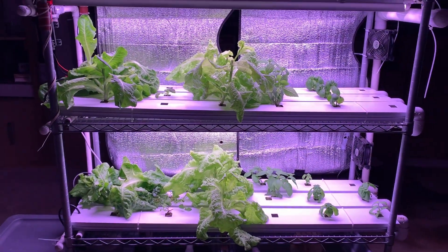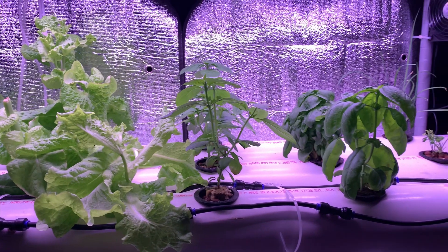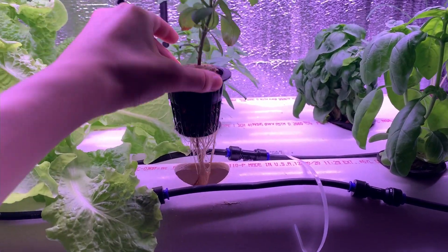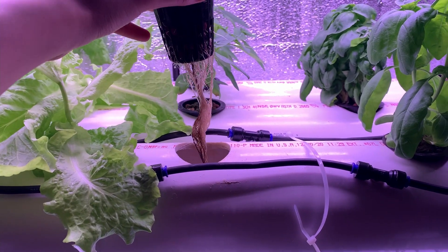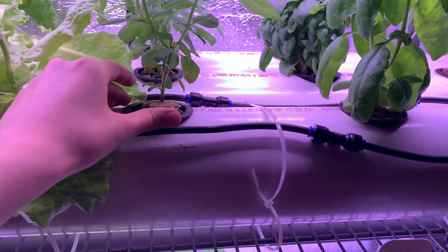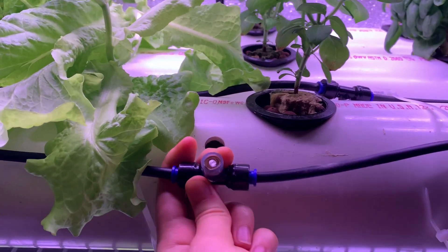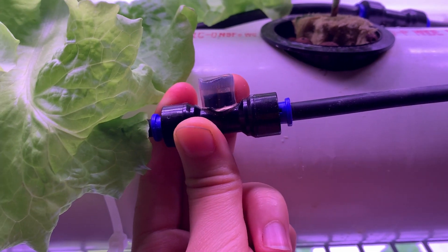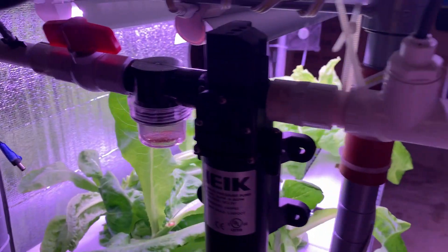Moving on to the top row — in an aeroponic system, the plants and roots are suspended in air. The reservoir has misters which spray a fine spray over the plant roots. Here are the nozzles, which are connected through quick connect adapters. In order to create a fine mist, the opening of these nozzles needs to be tiny, and thus the system usually requires an external high-pressure water pump.